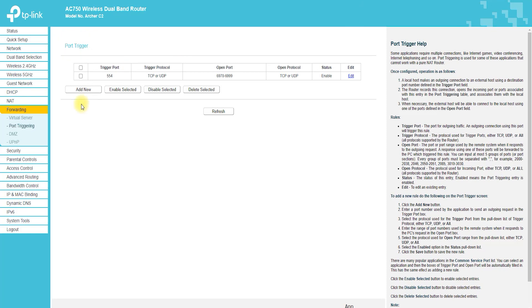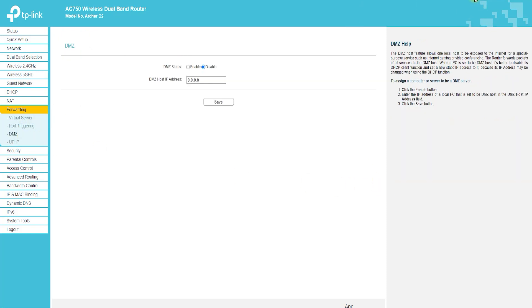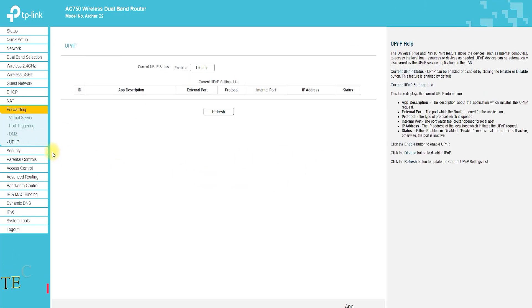No USB Ports: the Archer C2 Router does not have any USB ports, which means that you cannot connect external hard drives or printers to the router.